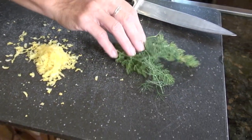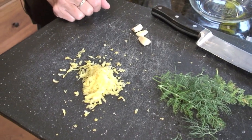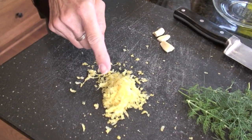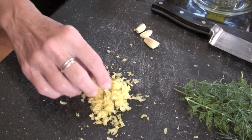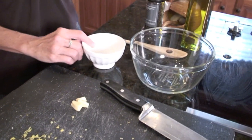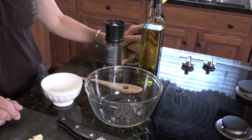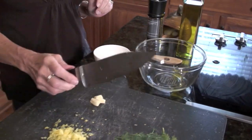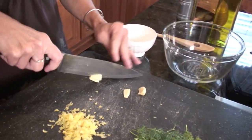For the paste you need a few things from either your garden or the store — we grow some of our own herbs. This is some fresh dill, which you can also buy at the store. You'll also need lemon zest — I've already zested one whole lemon, just the nice yellow part, not the white. And you need some garlic cloves, a little bit of sugar, some olive oil, black pepper, and sea salt.